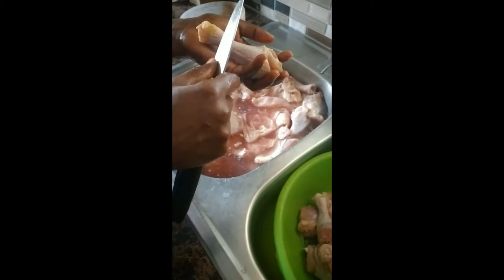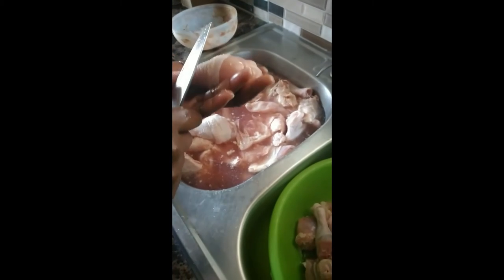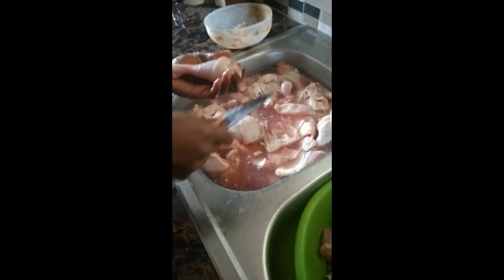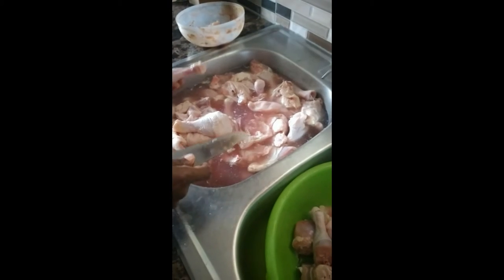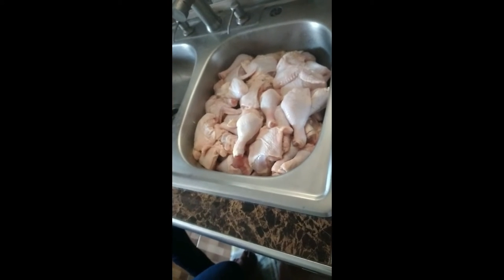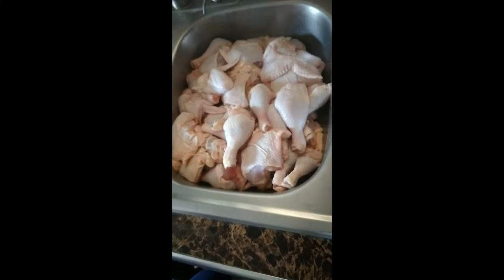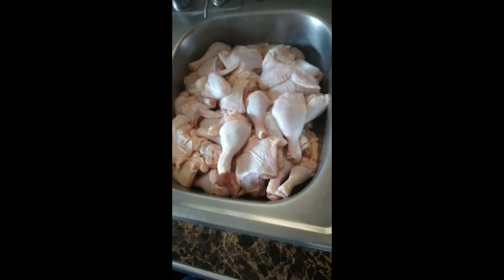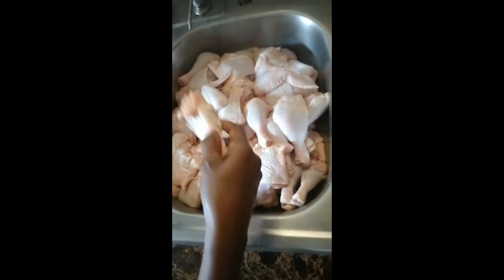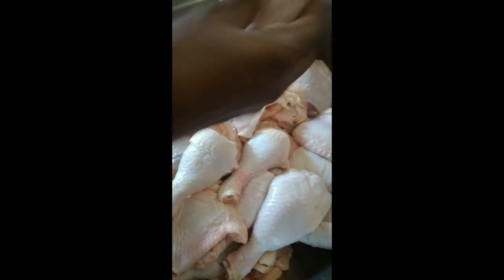Look at this — sometimes this is what you find on the chicken. You have to take this off. Make sure you take off the feather too, that's why you have to clean up your chicken. You don't have to remove the skin if you don't want to, because basically you're going to jerk it. Here is my chicken, properly cleaned and washed — I washed it three times. No feather, none of that yellow thing. See how clean it is, clean and nice.